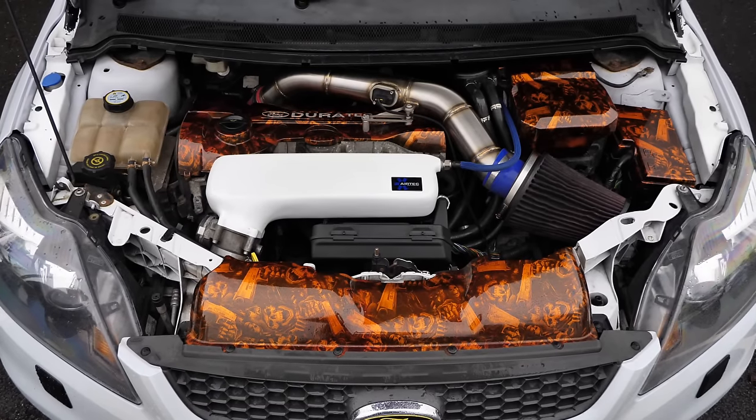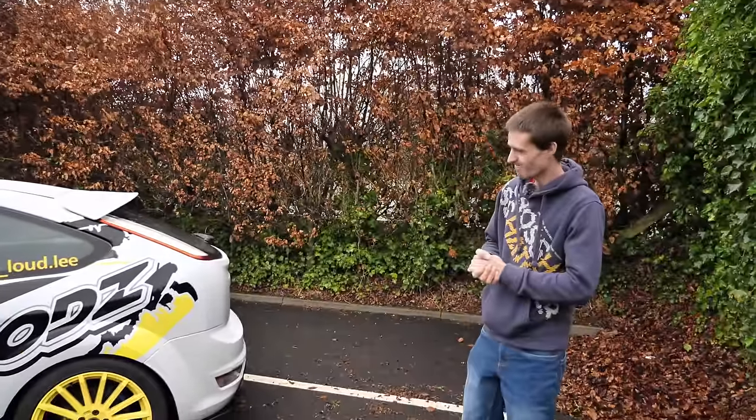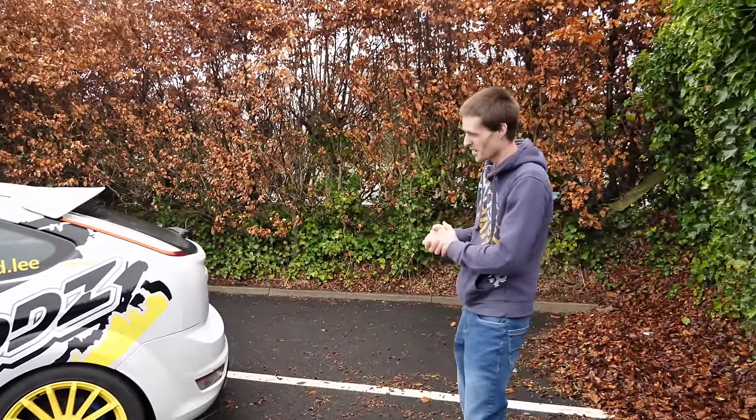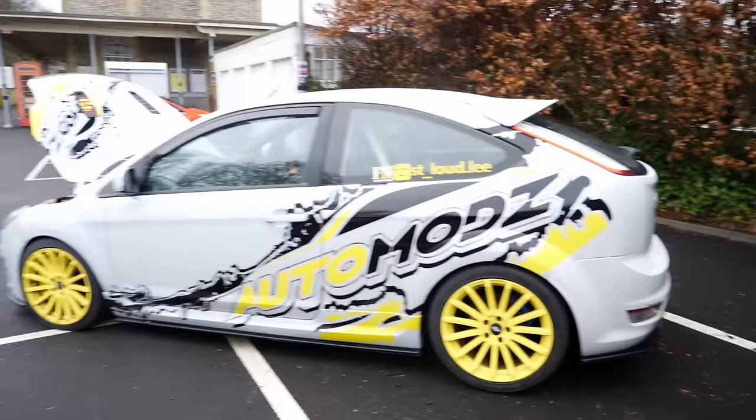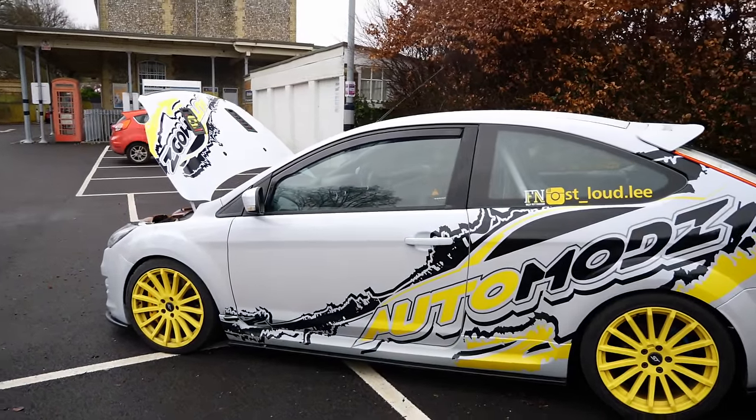Judging by Lee's Instagram name, it's going to be very loud — we might not hear each other in the car. So let's get it fired up and go have some fun in this 400 brake Focus ST.